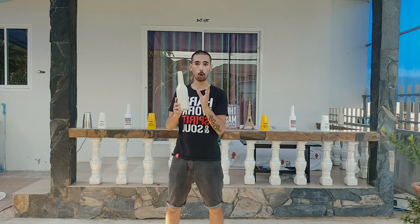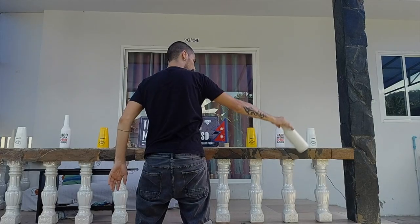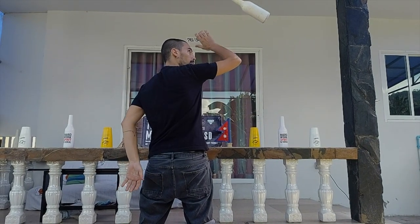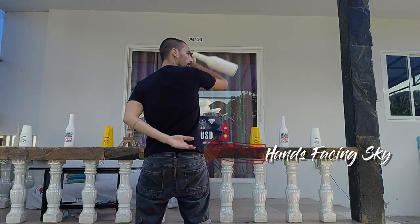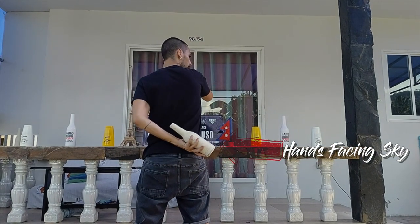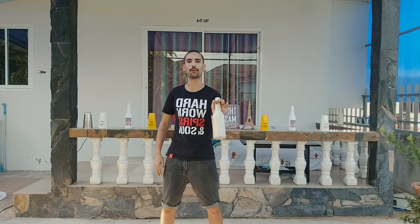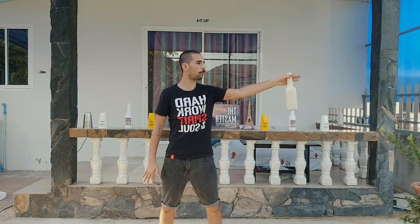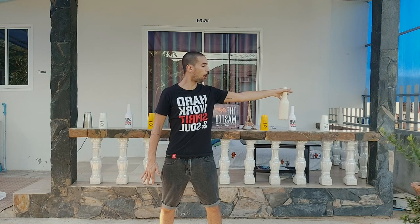Today what will be different is we will not hold the bottle on the body but on the neck. We will throw the bottle from the right side to the left side. When you throw the bottle on your back, grab the neck of the bottle — the three last fingers are not that important. The most important is the thumb and the index; these two fingers pinch the bottle.